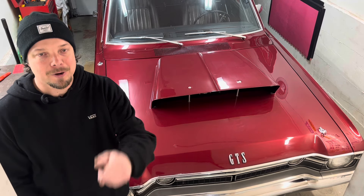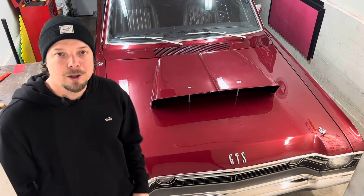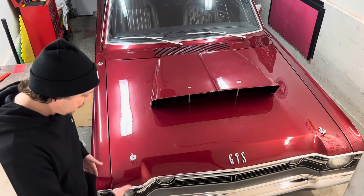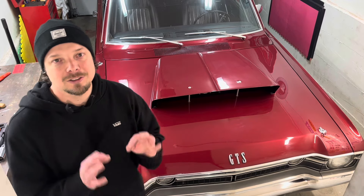Shout out to my guy Frank, who did all the fiberglass work and helped me fit this. He did the paint as well. He knocked it out of the park on this thing. We also did full trim hood pins, and of course, a nice new GTS badge to set it all off.